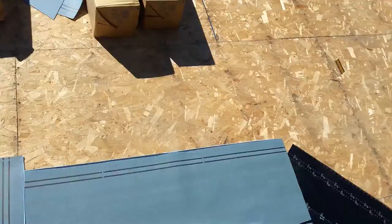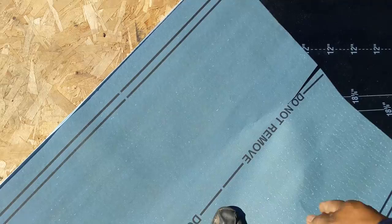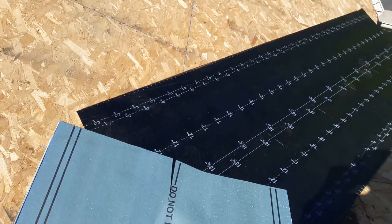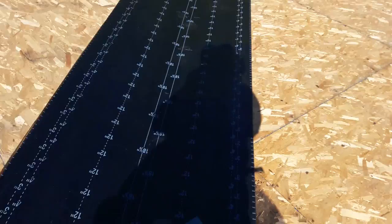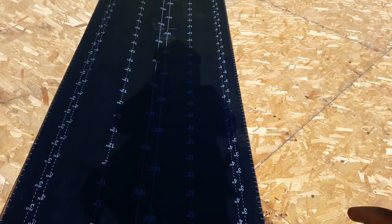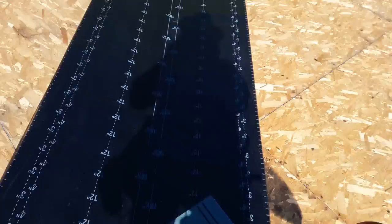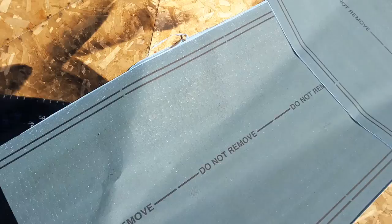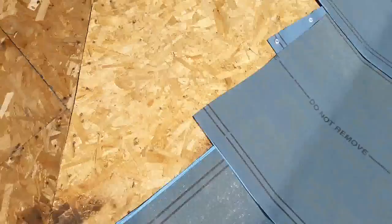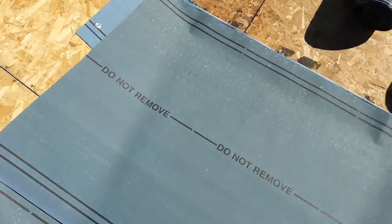I'm not going to remove the film on this quarter yet because I still need to install the valley metal underneath the 30-pound felt. I'm going to install two layers of 30-pound felt and then install the valley metal last. My guys do the felt first, then install the valley, then do the cap sheet and continue. As you can see, if water drops here it's going to connect with the membrane on the bottom — it's peel-and-stick, so the water just runs underneath all the way to the bottom.